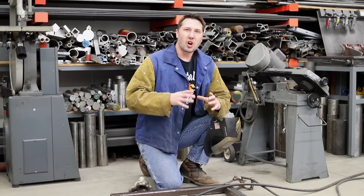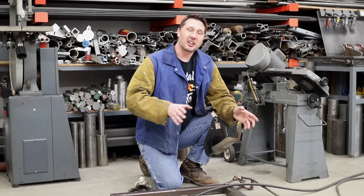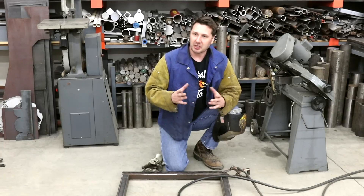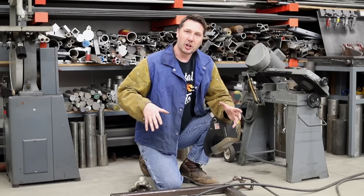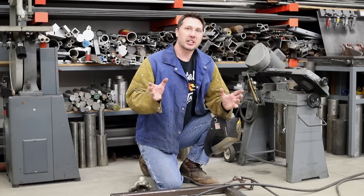As a welder, we are always in combat with the welds themselves. Welds like to pull, twist, and move, and when we add it to our weldment frame, it can really cause havoc.